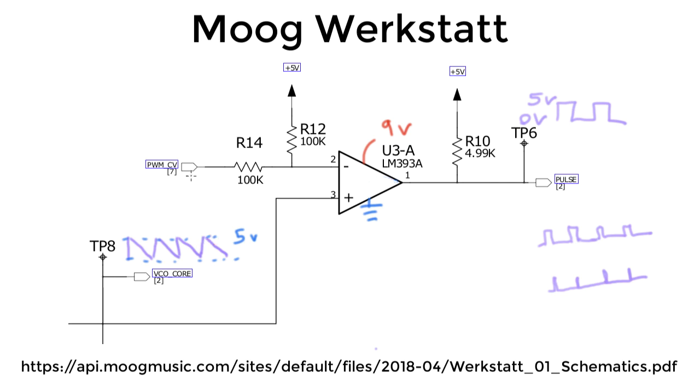Now let's take a look at the PWM-CV input. Notice that if we set this to ground, we'd have a voltage divider putting 2.5 volts here, giving us a square wave — a 50% duty cycle. On the other hand, if I put 5 volts here, that would average with the existing 5 volts and produce a very narrow pulse at one end of the waveform. If I put minus 5 volts here, the voltage divider would give 0 volts, creating a very narrow pulse at the other end. So the PWM-CV is basically designed to run between minus 5 and plus 5 volts as a useful range that gives you meaningful sonic differences.